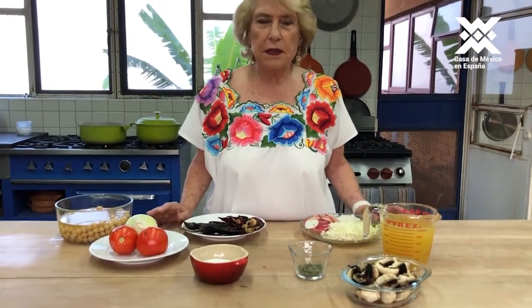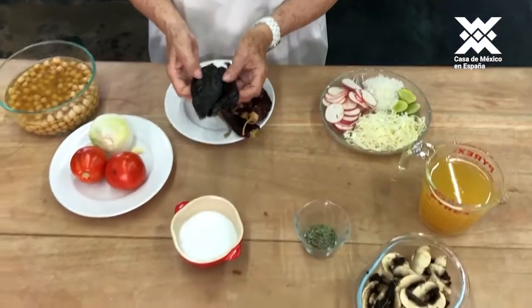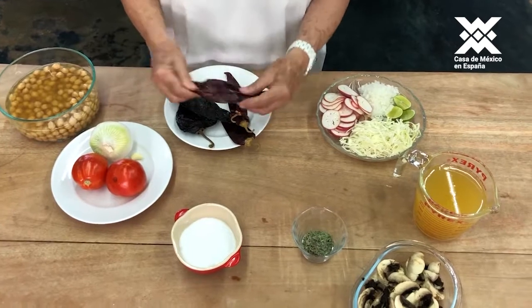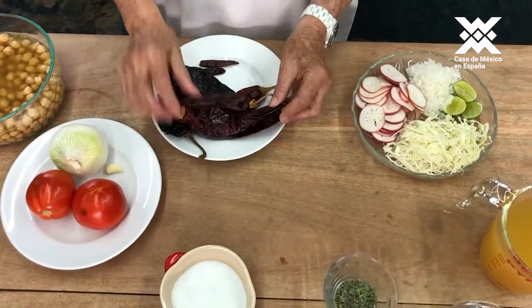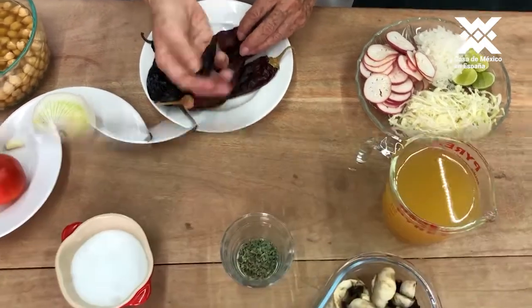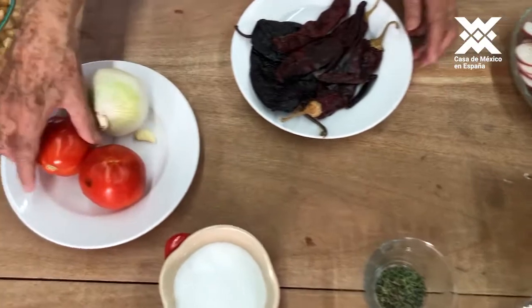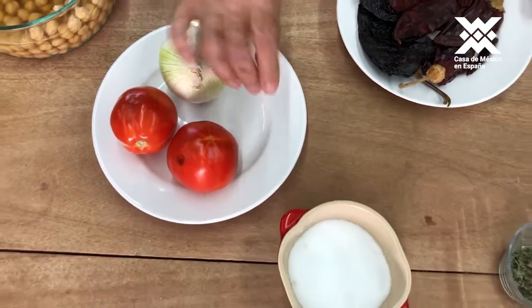If you want to add meat, it is perfect. This has chile ancho, which are these, and chile guajillo. These generally do not have heat. And then these little ones that are chile de árbol, which are more picante. It will also have jitomate, cebolla, and a little bit of ajo.